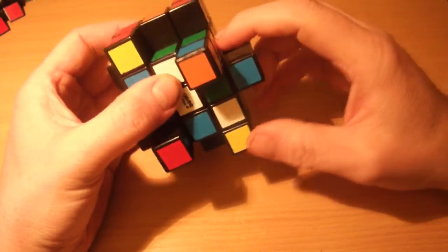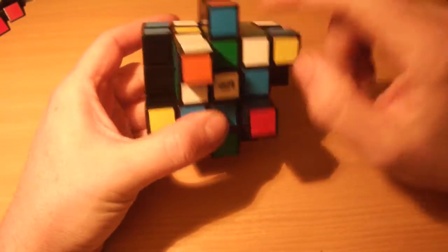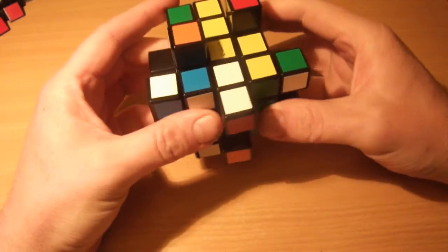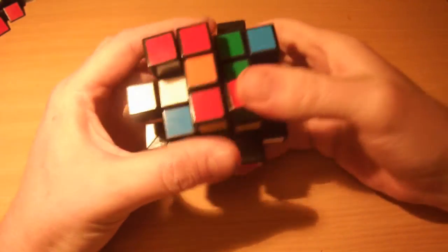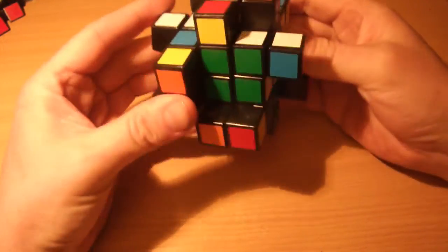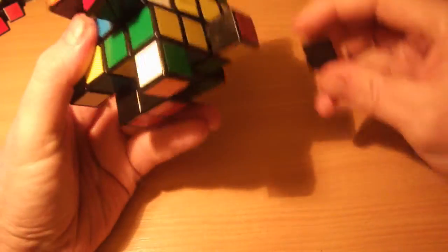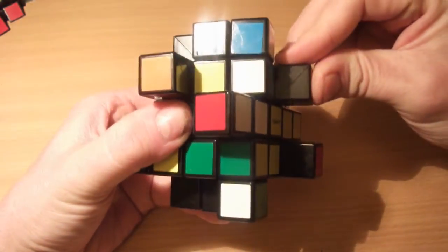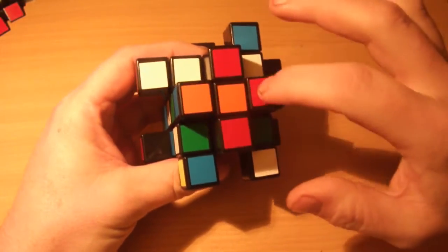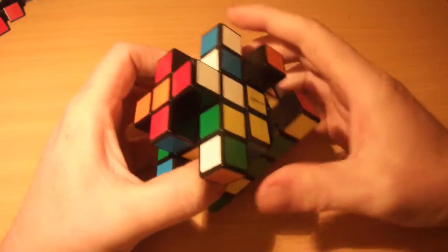Look at this piece — the blue and orange are bandaged together with the green below. You're going to ignore the green and just solve the blue and orange bit. You don't actually have to solve them fully at this point; all you need to do is put them in a position that removes their shape-shifting properties. You can put any edges up there — they don't have to be the right color. You'll see that I've now got a cross on this orange face, which is the face I'm solving first.